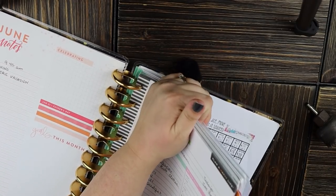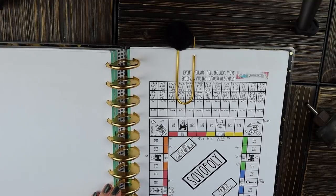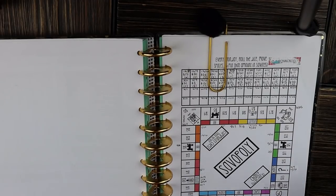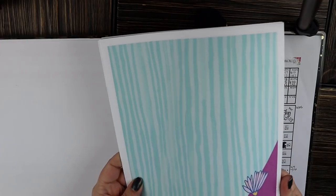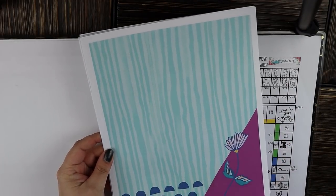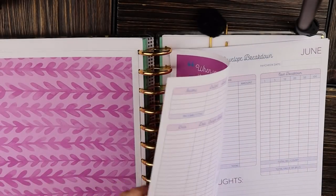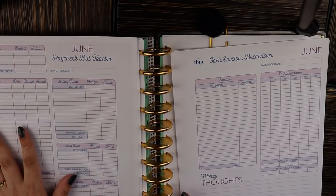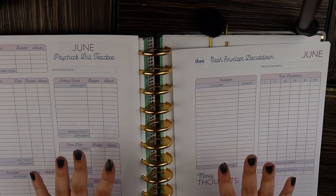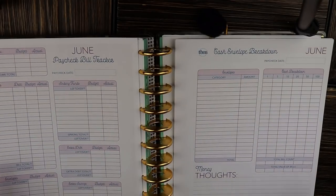Behind all the planning pages in the back of this book are my budgeting pages — the ones I use to figure out my budget every single week, which you see on Fridays. I just finished up my May budget and now we're moving into June. These pages come from the Budget Mom; I purchased the Budget by Paycheck workbook in the printable version. I just print the pages I need each month and put them in my planner — it's a phenomenal, really affordable resource.